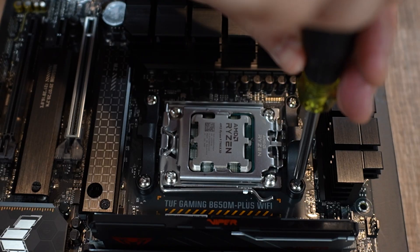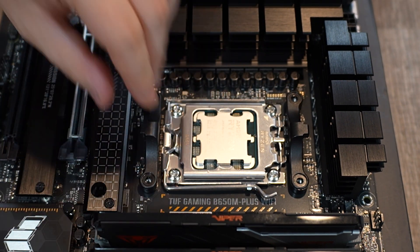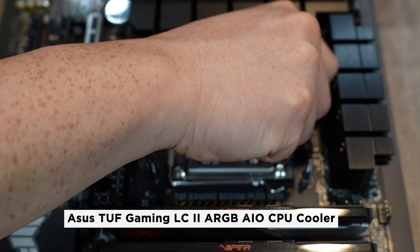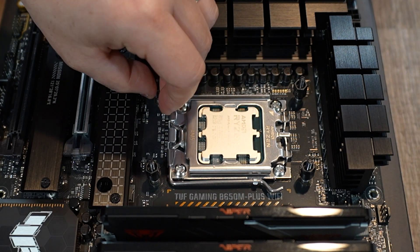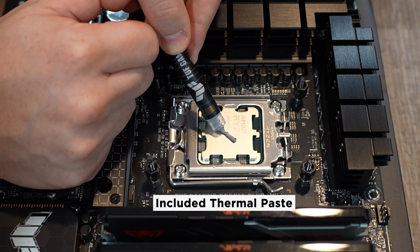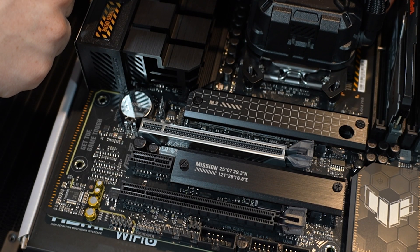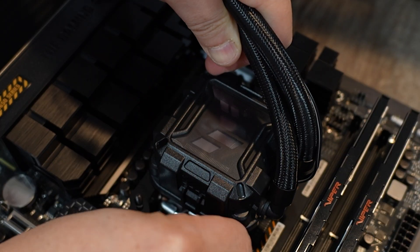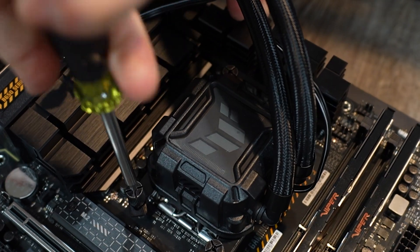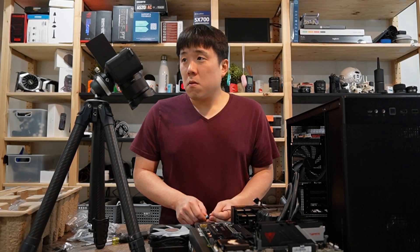Here's the CPU installed — the 7900X 3D. I need to remove the original brackets on the side to install the all-in-one water cooling system. It involves a couple of screws and washers to space them out properly. Thermal paste is applied — though I realized I put too little, so I added a bit more. I peeled off the cover for proper contact and secured it with the nuts.